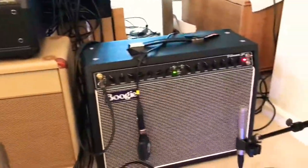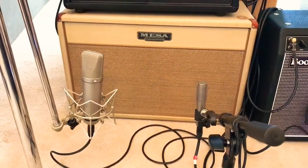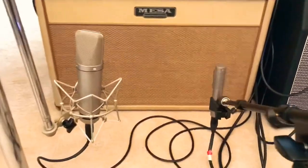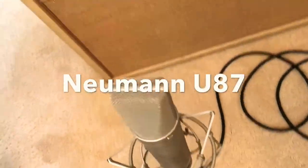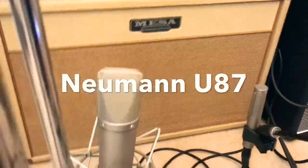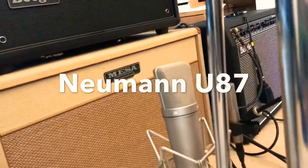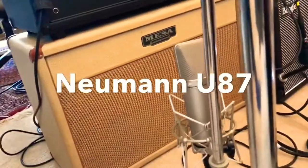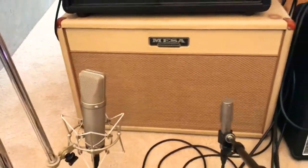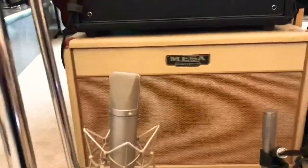Usually the Fillmore stays there and this cab gets swapped around with different heads. On this one I've got another Royer 121 — this sounds so great. And right here is the U87, the one mic that's borrowed, from my buddy John Motley. That sounds amazing on the cab as well — who knew the U87 sounds amazing? Really great on highs and lows, really transparent but at the same time super warm.